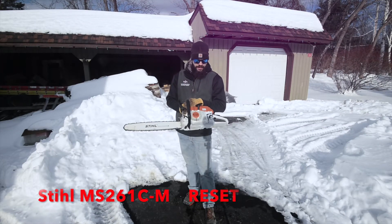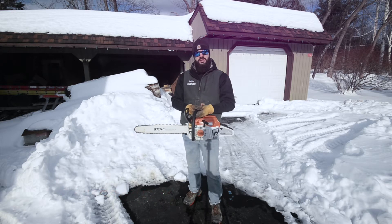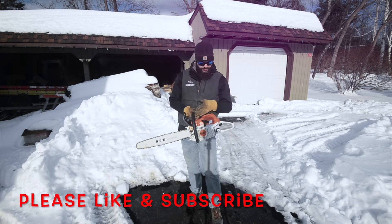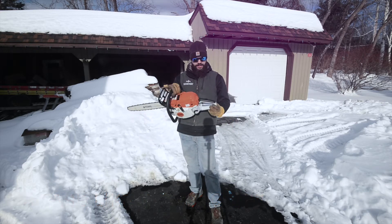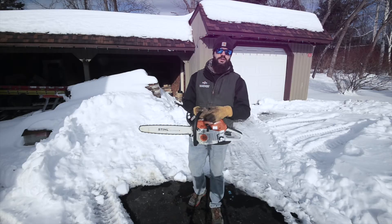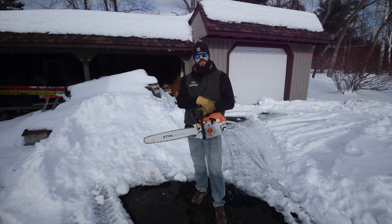Hey guys, welcome back. So last time we did the cold reset procedure, I was actually using an older version of the manual which isn't applicable to this saw. This is the M3.0 version, and if you have an M3.0 version or later — which can be found on the identification sticker, and I'll give you a shot of that — this procedure is applicable. So I apologize for the misinformation in that last video, and hopefully we get it right this time. So let's go ahead and get into the procedure.